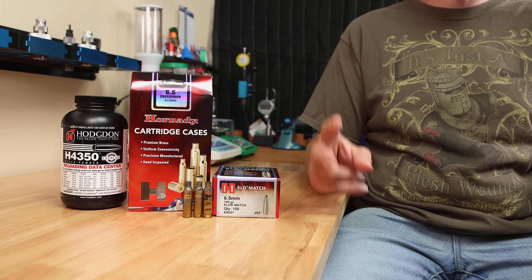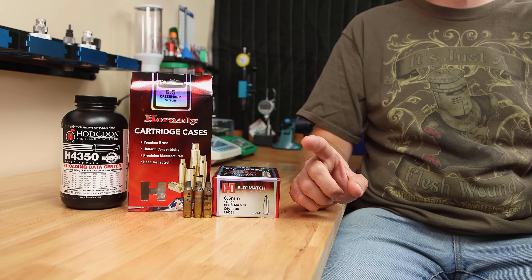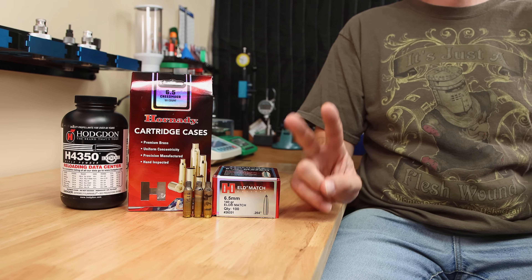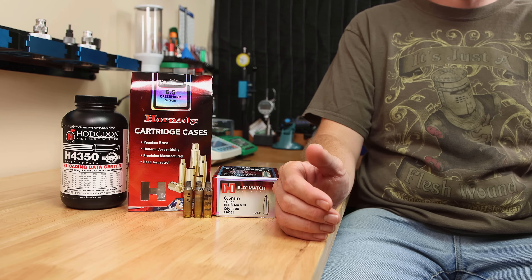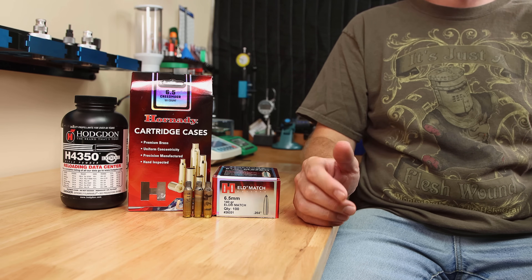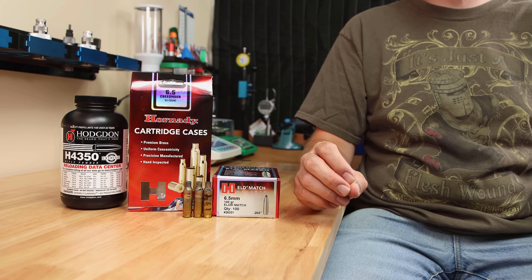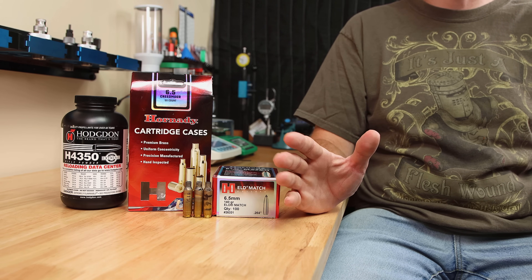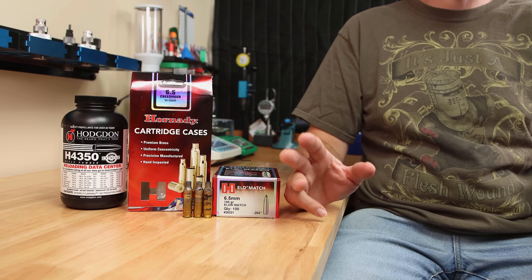I tested two groups. One annealed once, full-length sized, .262 expander mandrel, and trimmed to length. The other group is exactly the same, except prior to trimming, one additional anneal was performed with the 0130 annealing code on my annealer, then it was trimmed. After that, it's all the same: primer, powder, and projectile.